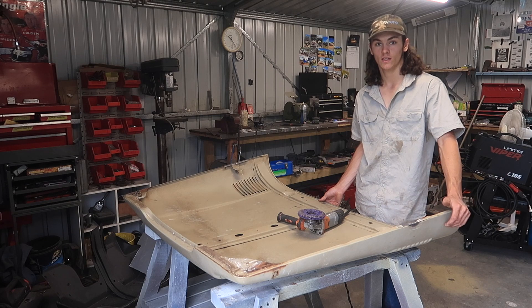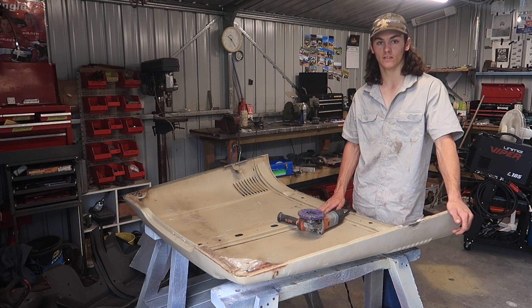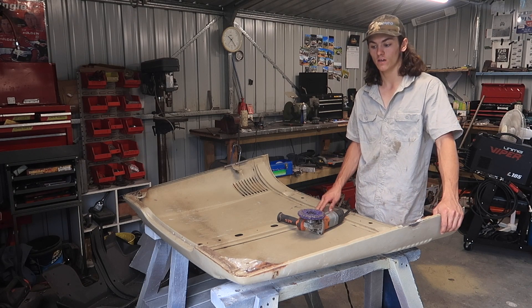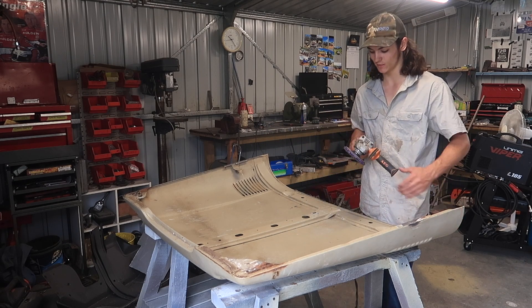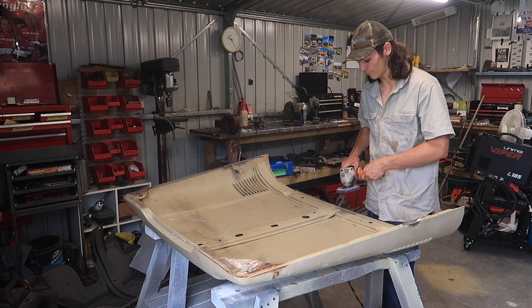Now that everything's off the bonnet, it's just bare metal. I can start stripping it because underneath there's a fair bit of heat-damaged paint, and once I flip it over all along the front there's big gouges out of the paint because it's been re-sprayed before. I'm going to get that all off with this stripper disc — these are awesome, you just click it on and it eats the paint right up.